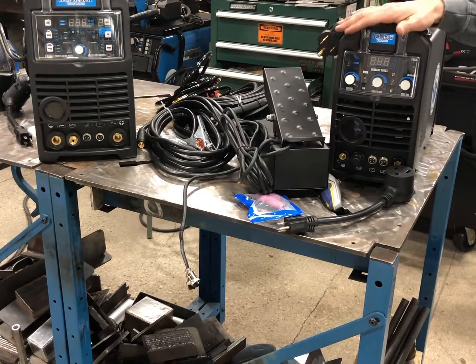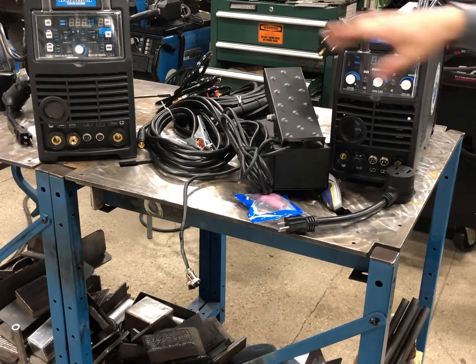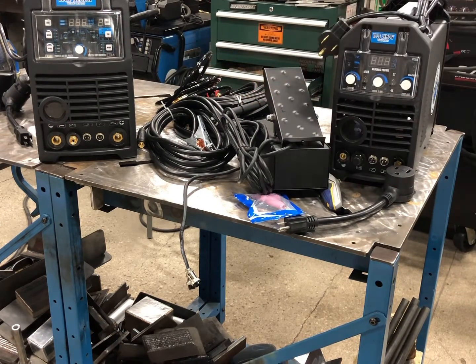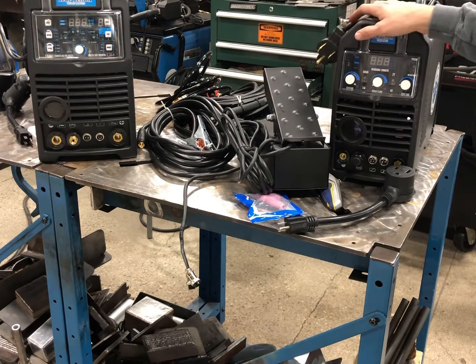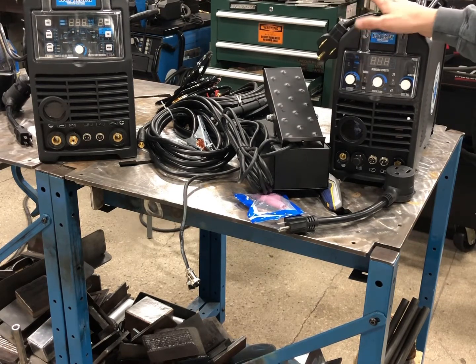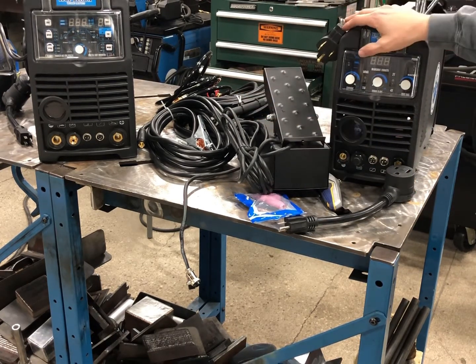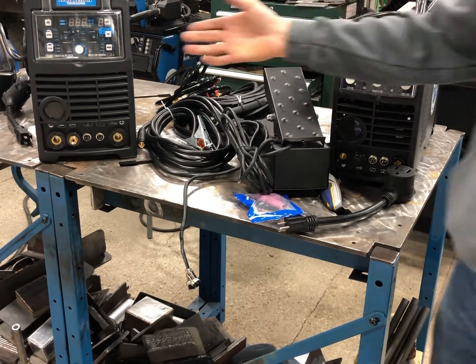We got the machine unpacked. This is the Blue Arc 200 STi DC machine. Over here I have the Blue Arc 200 STi AC/DC machine. I want to say it's the little brother of this machine, but it's the same output — still a 200 amp machine, 110/230 hookup — and it came with a lot of the same components. Maybe call it the twin who didn't get all the same talents or skills.